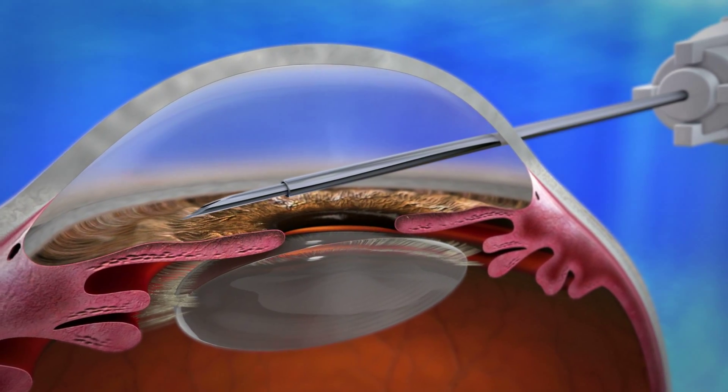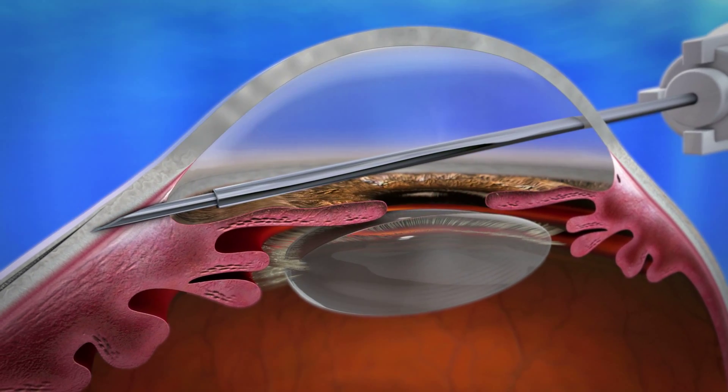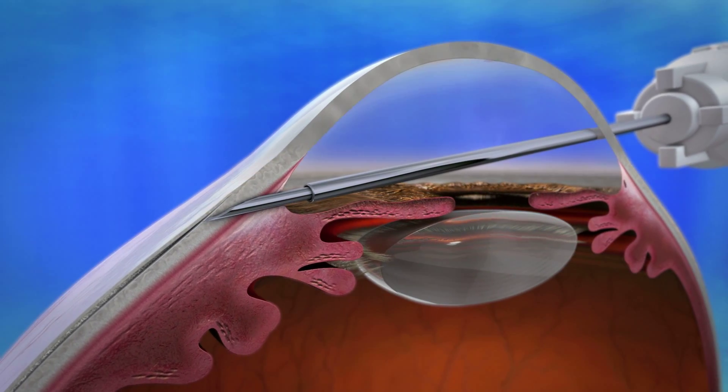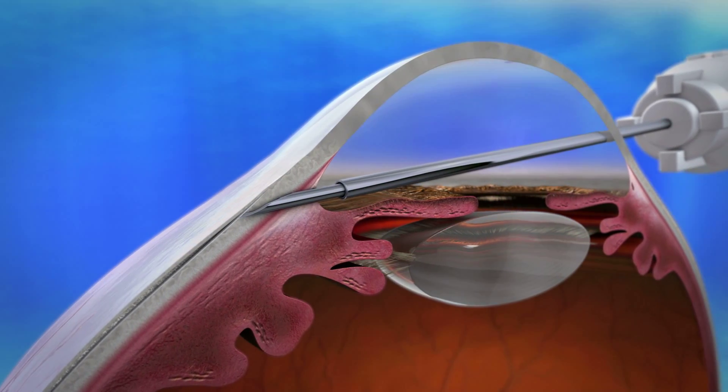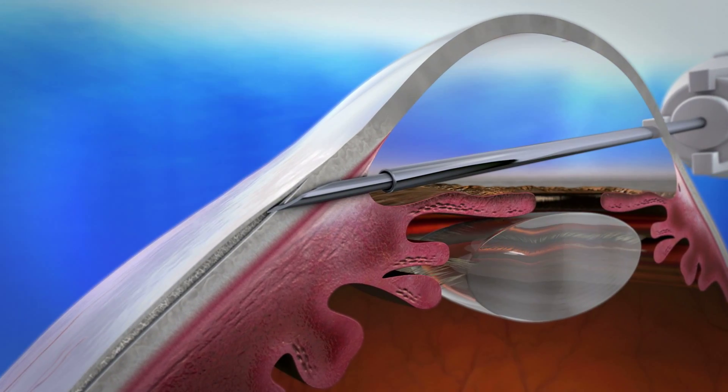The needle is inserted through the trabecular meshwork, creating a scleral tunnel to the subconjunctival space. Once the needle exits the sclera, the location is verified, or adjusted as needed. The injector is further advanced until the full bevel of the needle is visible.